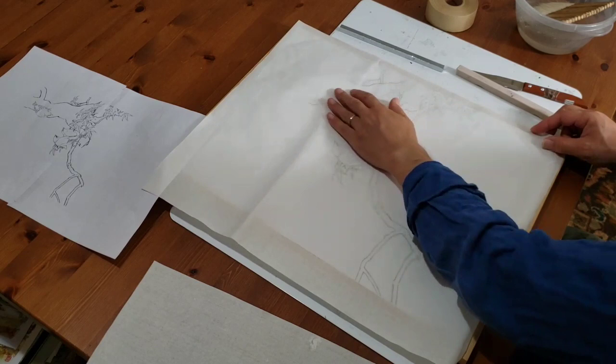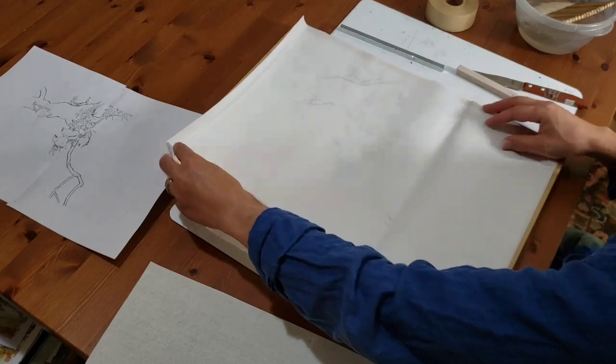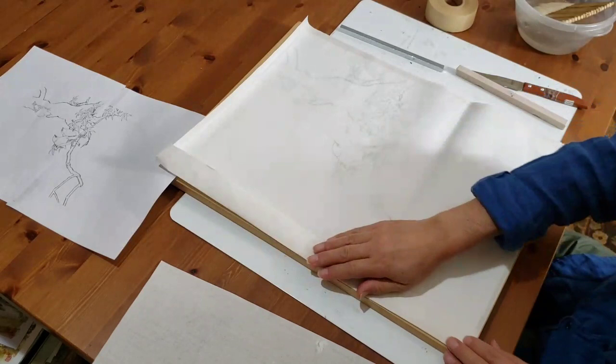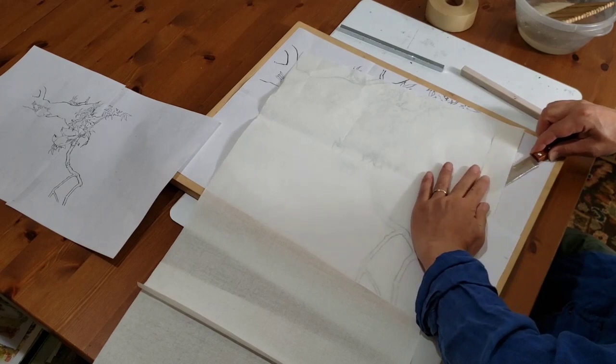It's a good idea, especially if you're a beginner, to just put a template exactly the same size as the painting under the paper. Because rice paper is transparent — that's one of the reasons why some artists who do watercolors tend to use rice paper, because it's easier to transfer the design. You don't need a light box.